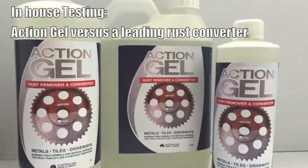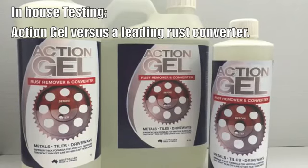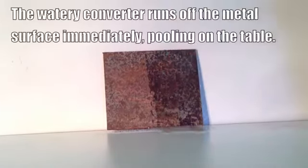To demonstrate how effective Action Gel is when compared to leading rust converters, we do a lot of in-house testing. This is one of those tests. This rusted piece of mild steel will firstly have a popular hardware chain's leading rust converter applied to the right hand side of it. As you can see, when it's applied, it's a watery texture and tends to run off the surface very quickly.